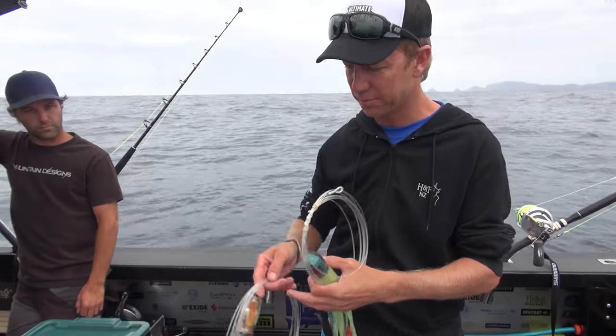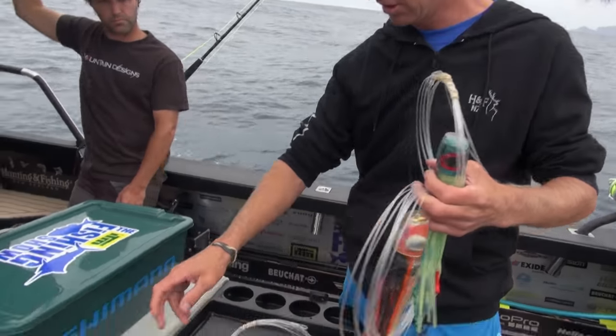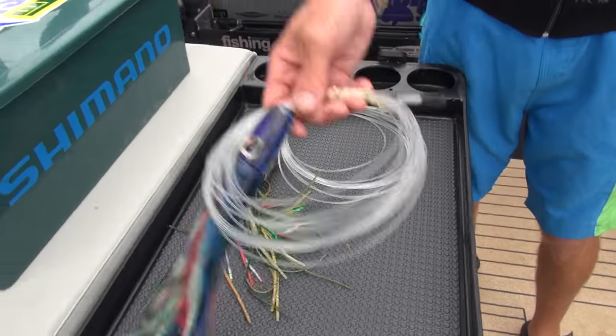Generally speaking, with all my trolling spreads, if I'm running four lures, I run my bigger lures in close and smaller lures out on the riggers.